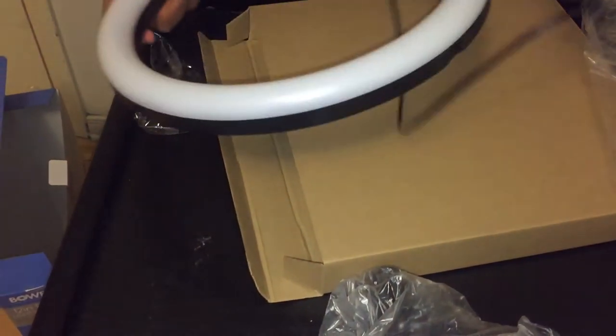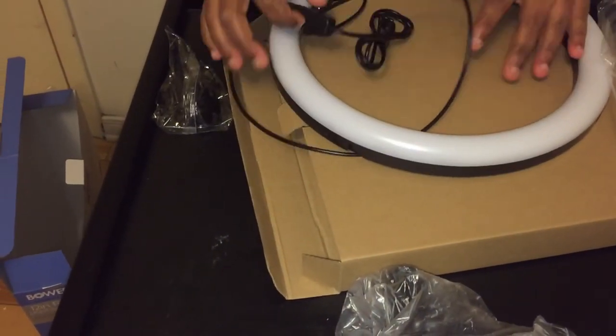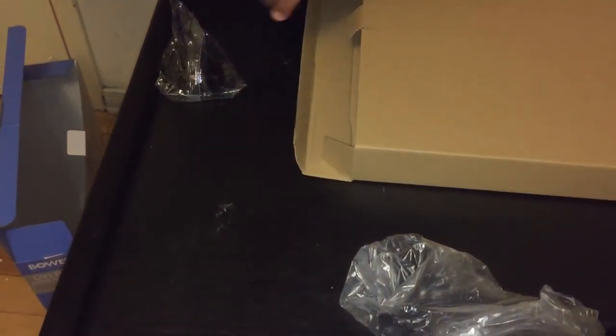Here is the tripod, and it comes with other accessories. Let's open the ring light first. It has three different colors, and I'll show you after when I set up everything.